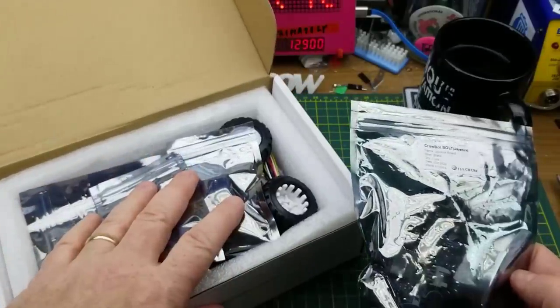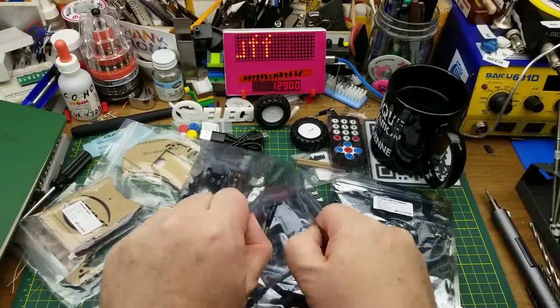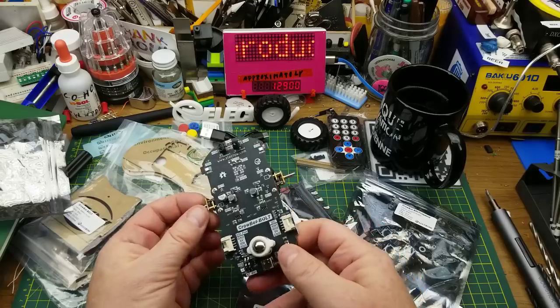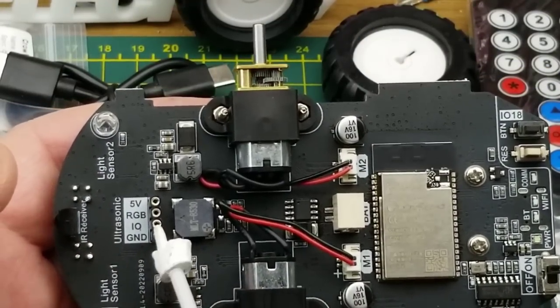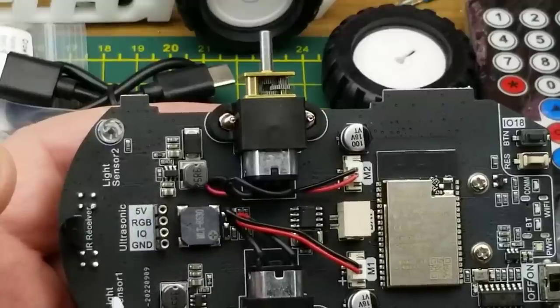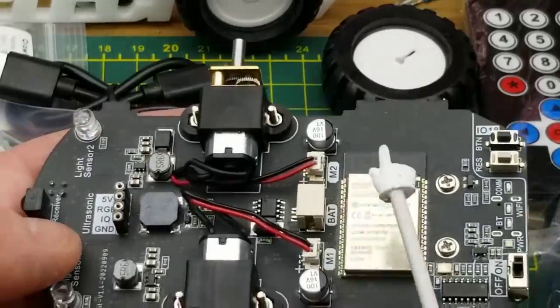Let's get back to unboxing. There's a whole bunch of things in here — let me dump these out. It's definitely a kit; I was a little worried when I looked at the picture on the box, but it is. This looks like the main board. On this side we have some pins to plug into, a couple of light sensors, an IR receiver, and a couple of DC motors.